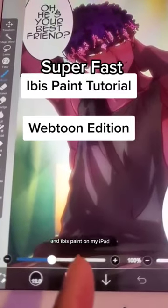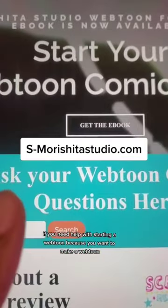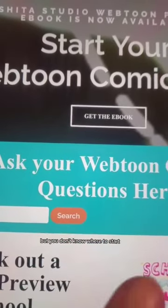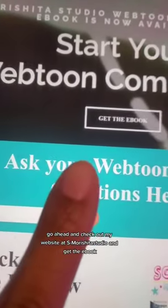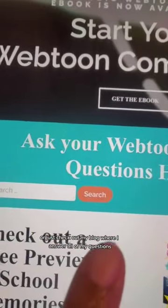Here's how I make a webtoon in Nibus Paint on my iPad. Before I forget, if you need help with starting a webtoon because you want to make one but don't know where to start, go ahead and check out my website at S-Moshita Studio and get the e-book, or just check out my blog where I answer all of these questions.